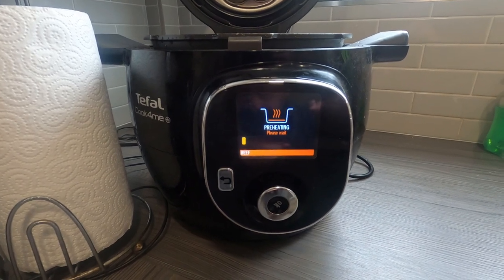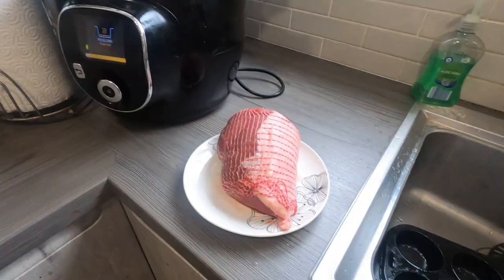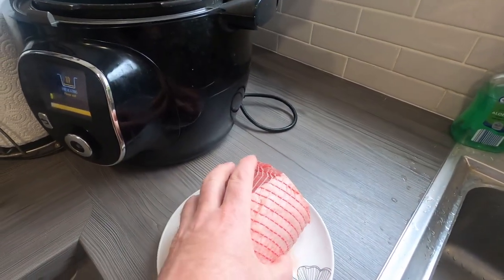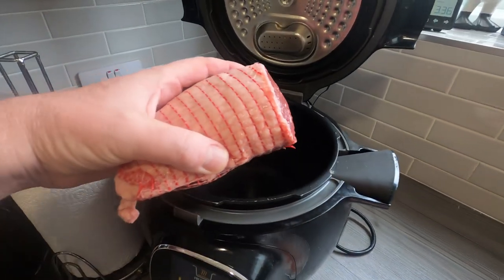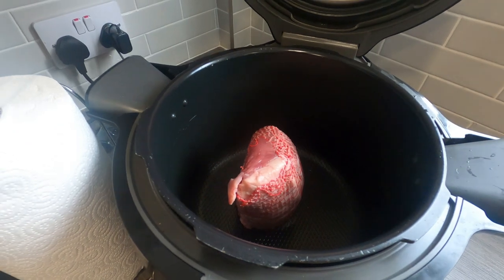It's preheating for the browning process, so I'll get straight in because it'll start browning straight away. We've got the beef here — get it in there and we'll start browning it off.